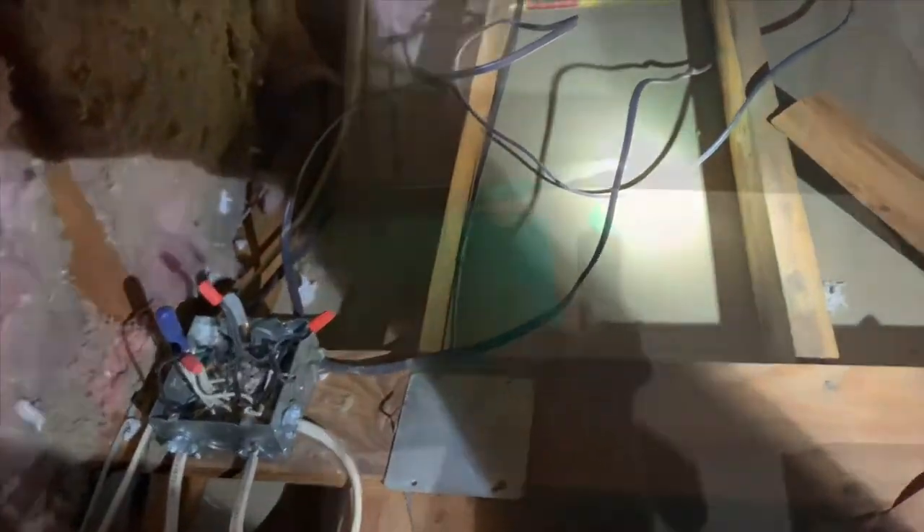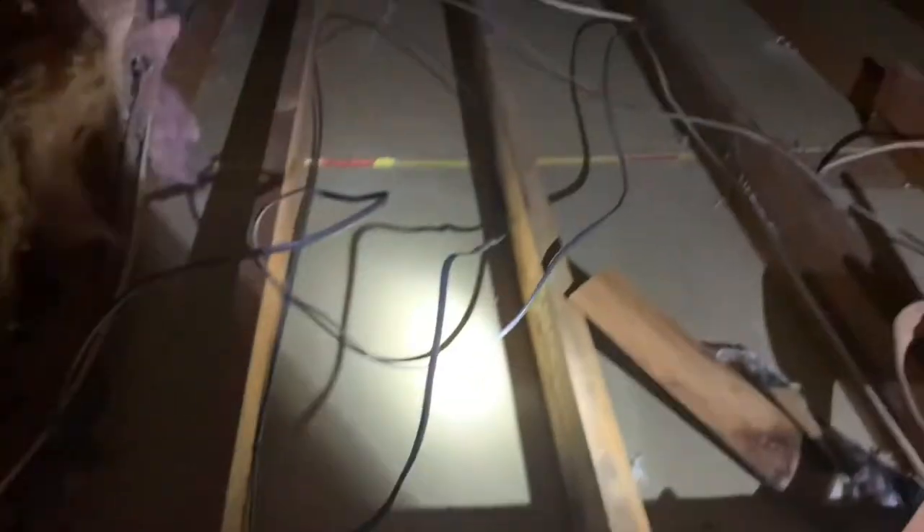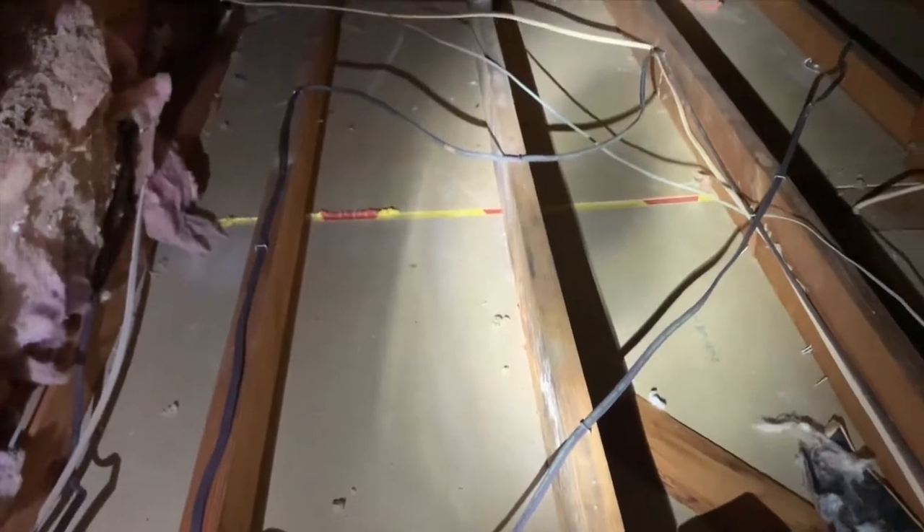In the attic, I discovered that the wiring for the existing light was too long. I made sure the power was off to the switch before cutting the wire and using that to connect the new light to the existing light.